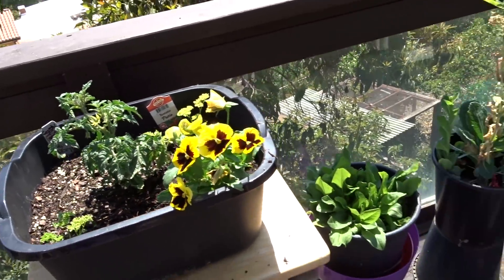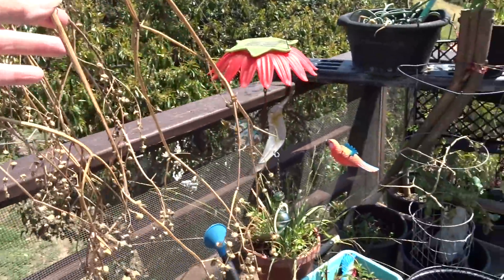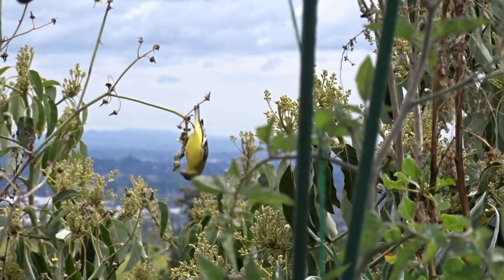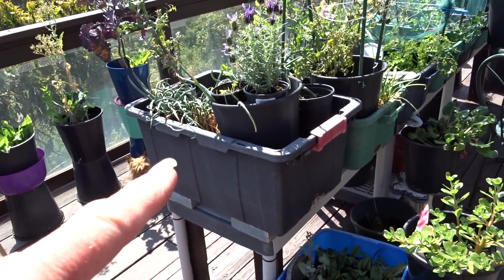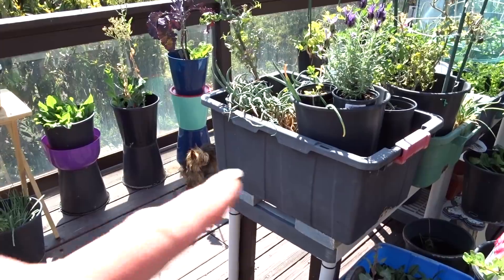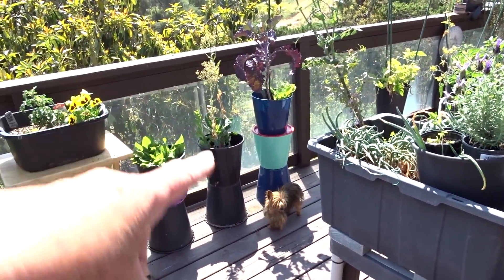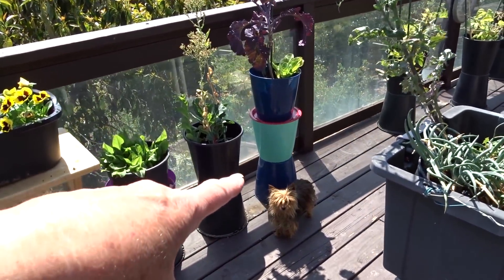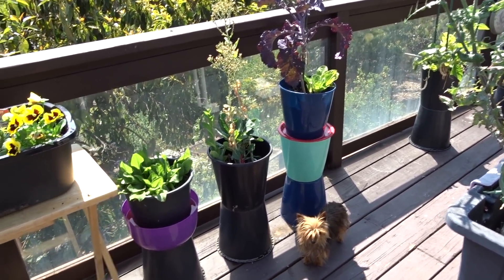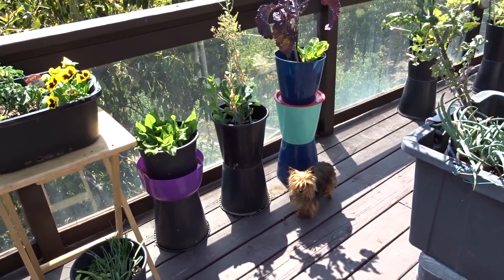Everything is pretty much the same. I've been picking the sow thistle and tying it up here so the goldfinches can continue to feed off of it. This area is coming apart and I'm going to have a two-system setup there. I also haven't finished my three-tier project yet — these are three waste paper baskets attached in a certain fashion. It's fantastic and you can use it in the house or outside. I promise I'll get to that very soon.